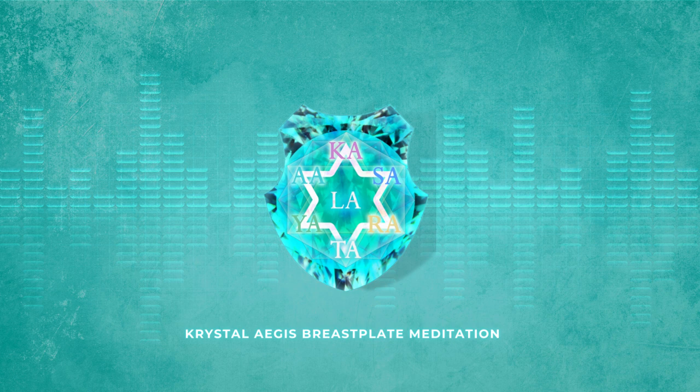This particular meditation can be found on her website, Energetic Synthesis, which I will leave a link to. It is also part of the offering I mentioned at the beginning, and that meditation can be found at the end of the PDF booklet.